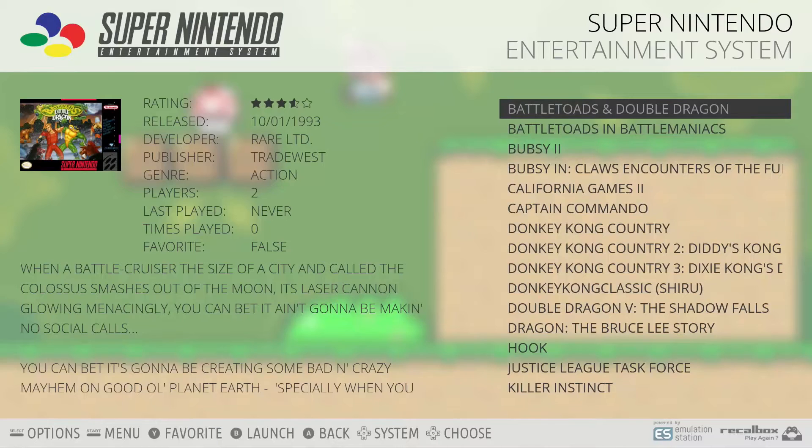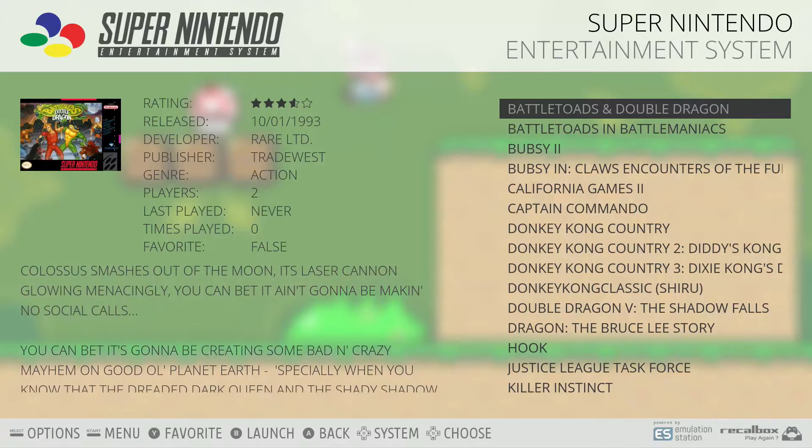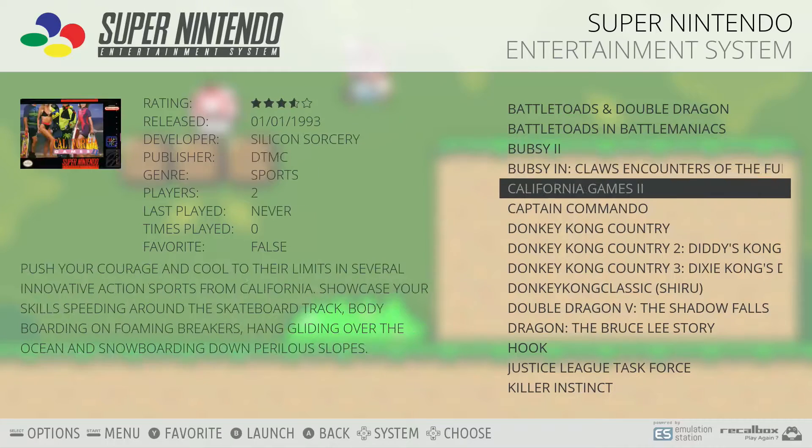Under the console titles, you can see a list of games for that console, as well as a brief description of the game and the box art for the game.